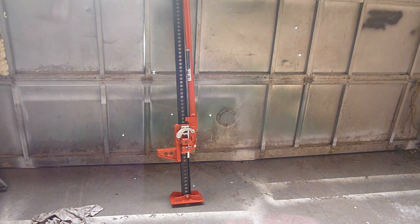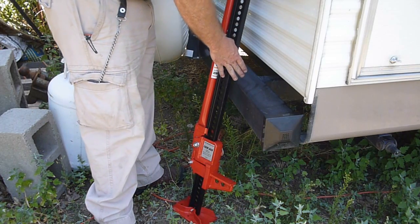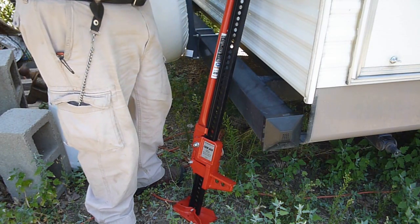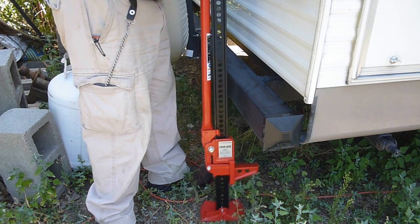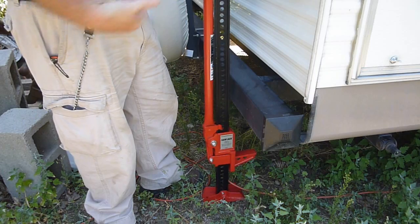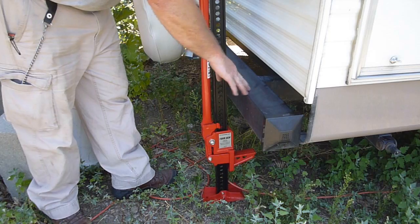I'm going to do a little bit of lifting with this. The first downfall I've found about my idea of using this jack is that the frame on the whole trailer is about this far in from anywhere where I can jack. With one of these kinds of jacks, they're made more for lifting off of a bumper or something sticking outside the body panels. So the only place I can jack on this trailer is on the bumper.